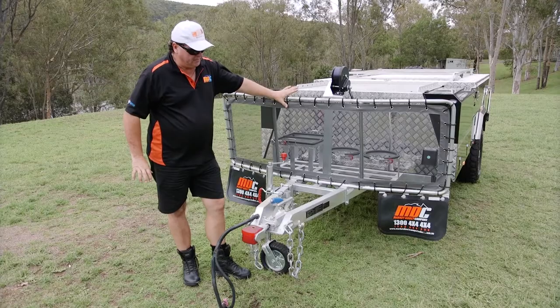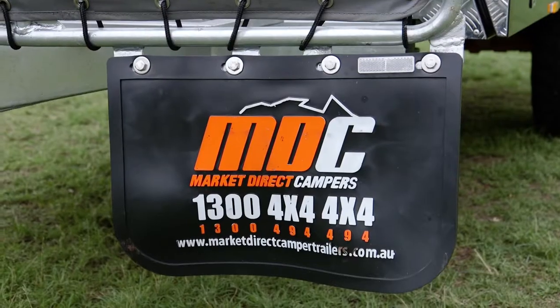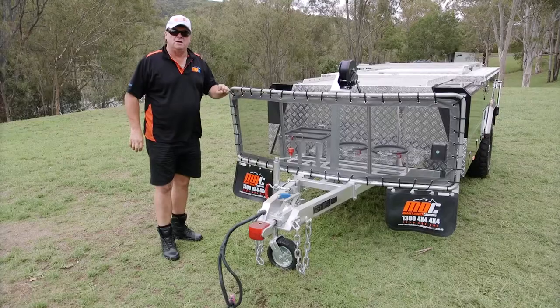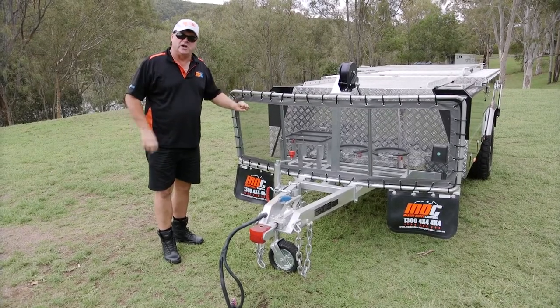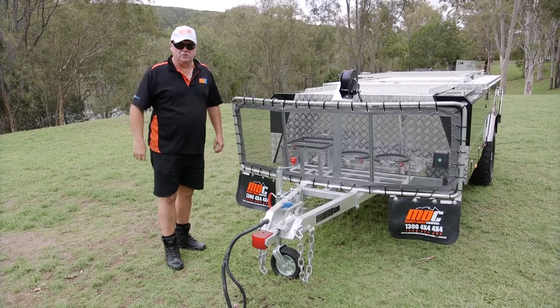Back to the stone guard — purpose-built unit with flaps on the front. It stops the stone wash from the vehicle and protects the front of the trailer, but more importantly keeps the stones going back down instead of hitting the back window of the vehicle and costing you a lot of money.